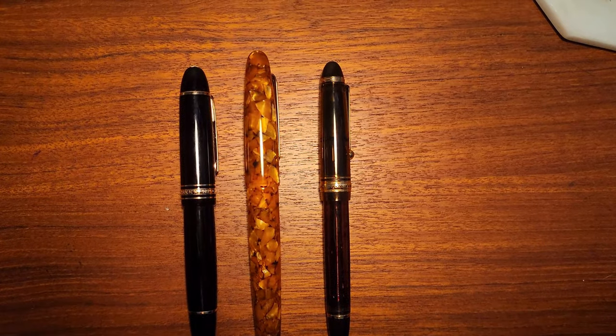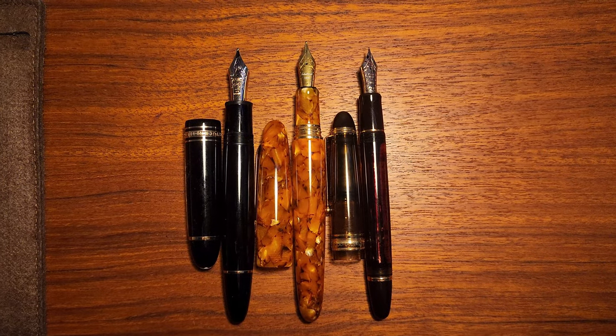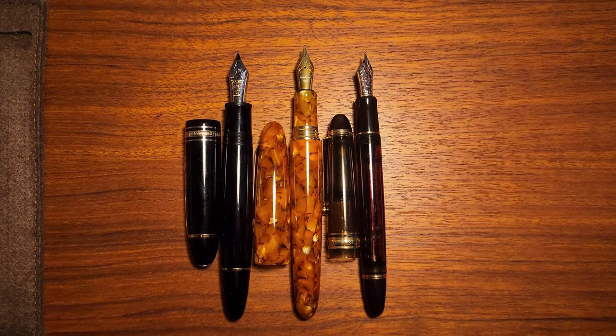The oversized Esty is a huge pen, longer than both the Montblanc 149 and Pilot Custom 823.